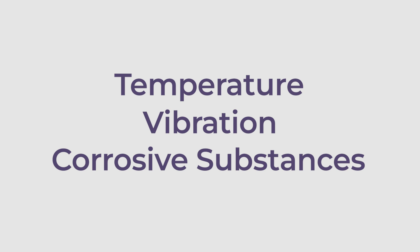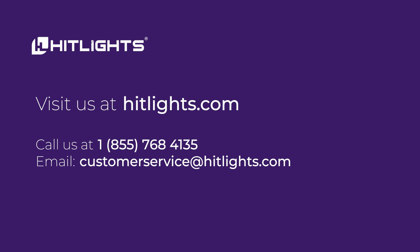Other factors such as temperature, vibration, and corrosive substances can also affect the performance of electrical equipment. If you need assistance in determining which IP rating your strip light should be for a project, give us a call or an email — we are here to help.